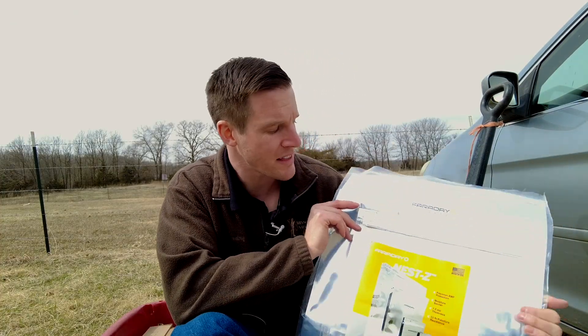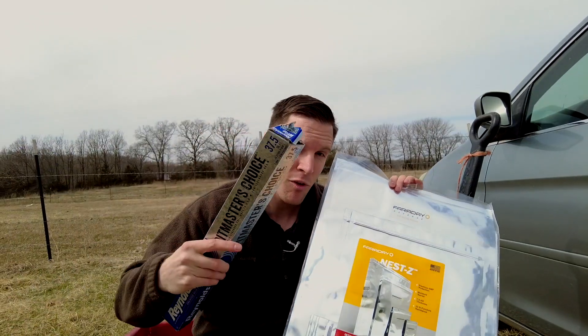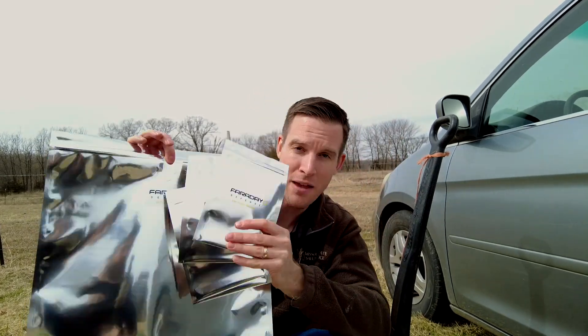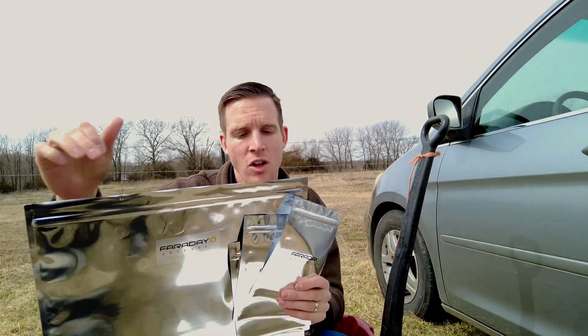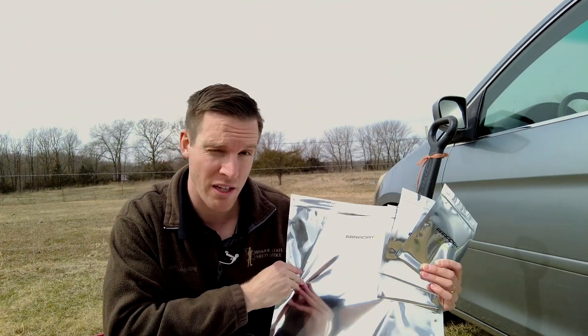Another thing you can do to make this even more powerful for protecting your electronics is to put tin foil around your bags. So you could put your electronics inside of smaller bags, then put those inside of a bigger bag, and then wrap a bunch of tin foil around the opening or wrap the entire thing in tin foil, which would probably offer quite good protection.